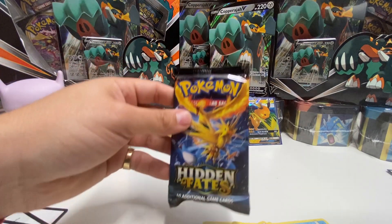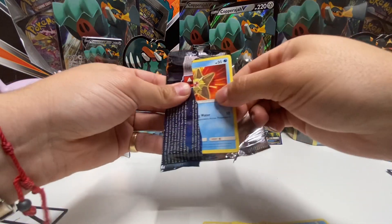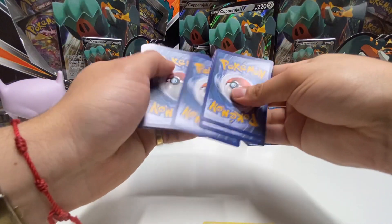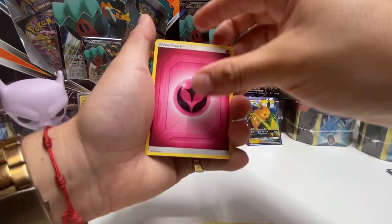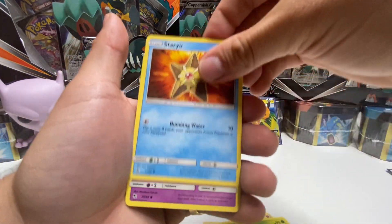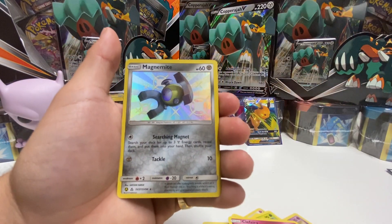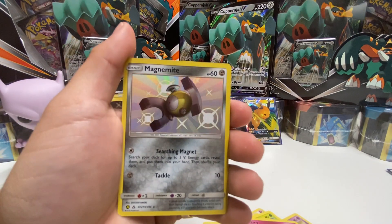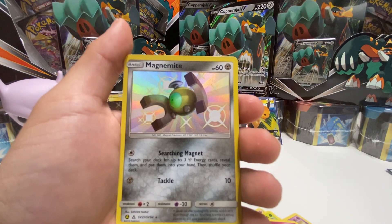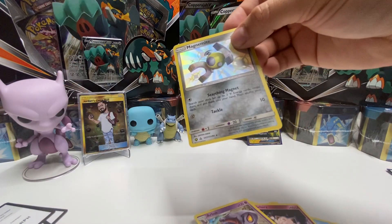Just remember guys, luck will find you — let's see if it finds me today. I'll take anything right now, I need a secret shiny. Metapod, Staryu, Ekans, Eevee, Pikachu, Clefairy, Magnemite secret shiny! That's pretty cool — it's golden, usually it's silver with red and blue. And for the final card, an Arbok. Let's sleeve this one up.